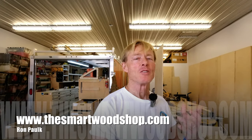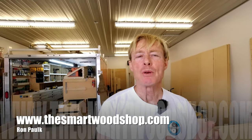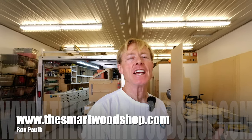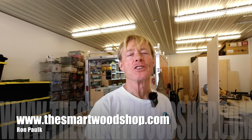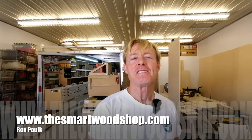If you like this woodworking tip and you've learned anything, be sure to give me a thumbs up and subscribe. And remember when you subscribe to ring that bell so you'll know when I put up a new video. If you get a chance, share my channel with somebody else you know. Thanks for dropping into the Smart Wood Shop — stay safe and have a great day.